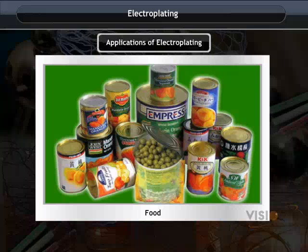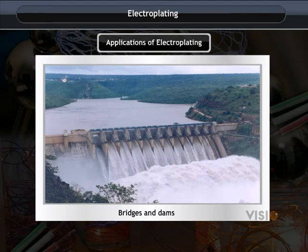Tin is electroplated on iron to store food, as tin is less reactive than iron and does not spoil the food. Zinc is used to coat iron to make bridges and dams so that they are not corroded by rainwater and air.